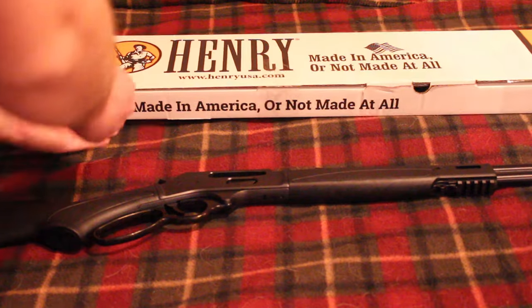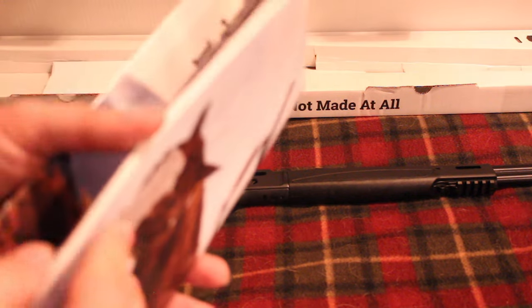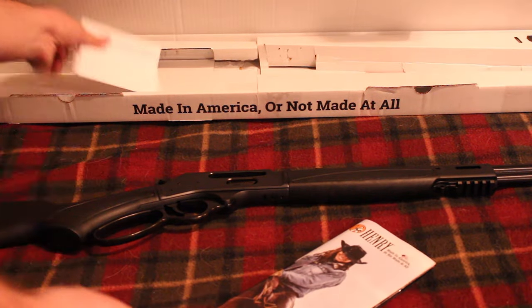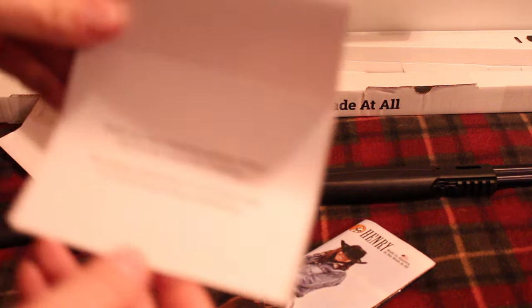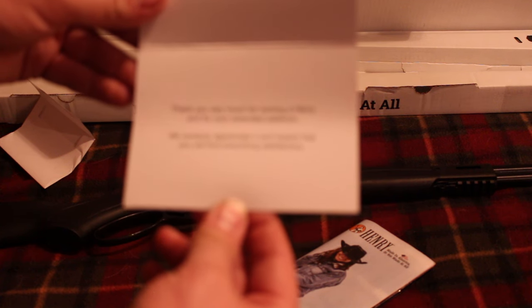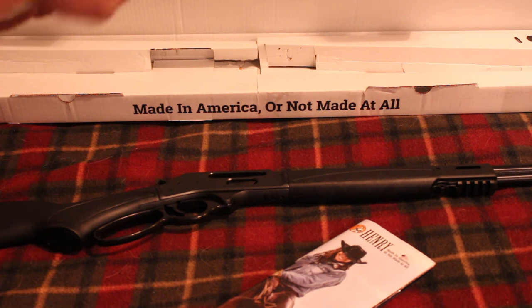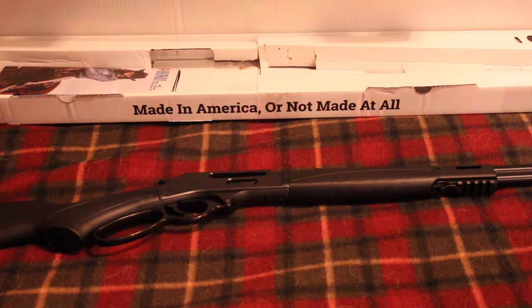They also included a couple of Henry catalogs, which is kind of cool — you can look through all their different models. They also sent a thank you note that reads: 'Thank you very much for owning Henry and for your extended patience. We certainly appreciate it and expect that you will find everything satisfactory.' So they tell you what they did, give you a thank you note, the catalogs, the little black gun sock, and of course the gun — which in my opinion is fixed. They test fired five rounds.